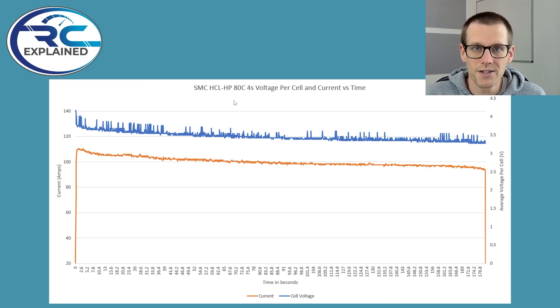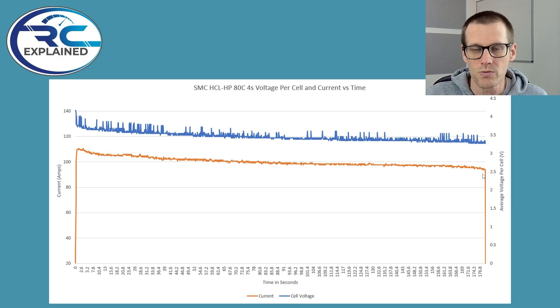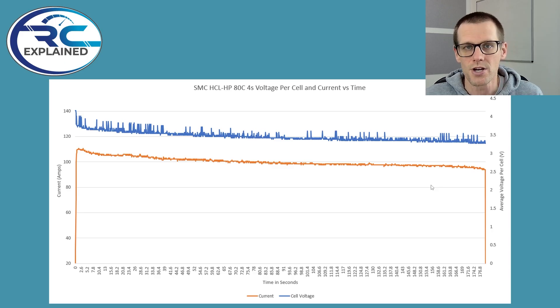Here is our graph representing the SMC HCL-HP pack. We can see the cell voltage and current following our general pattern — at the very beginning we start with a peak of current, then it dips down as the voltage begins to drop, maintaining a constant slope as it gets near the very end of the pack, then the current drops off as voltage comes down too. This was cut off by hitting our voltage cutoff parameter of 3.3 volts per cell. It didn't overheat and we didn't need to terminate this run. This pack passes our 105 amp load test, confirming it can discharge at least that amount for the entire duration.